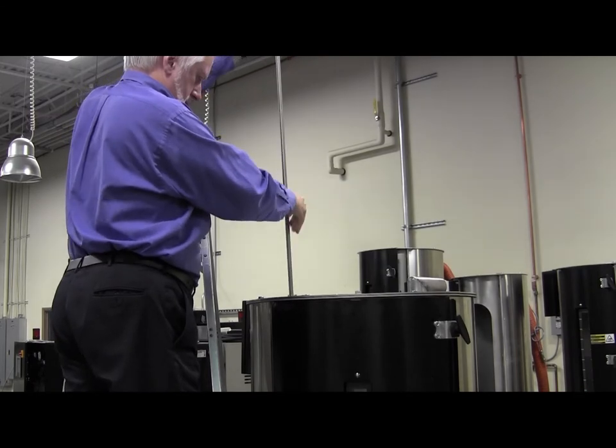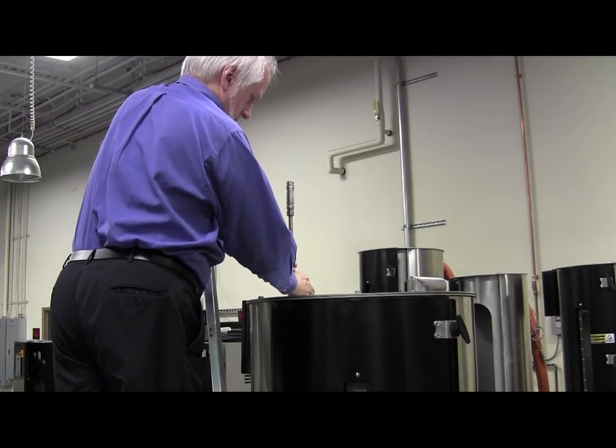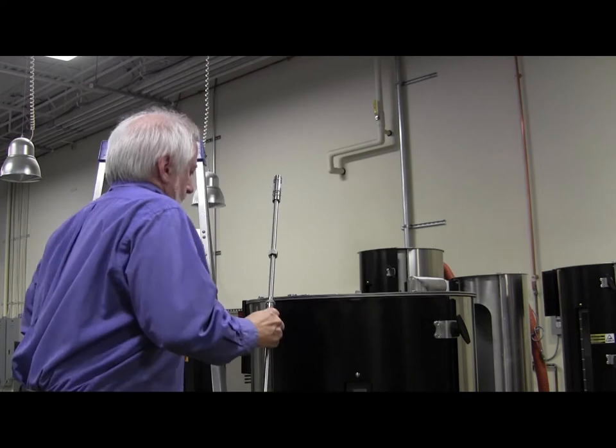Probes are typically installed from the top down. In most cases, hoppers do not even need to be moved for probe installation. So the next time that hopper happens to be empty, you can install a drying monitor probe.